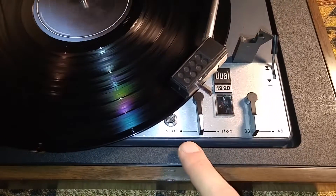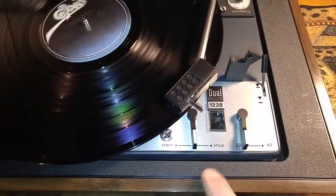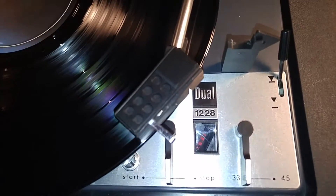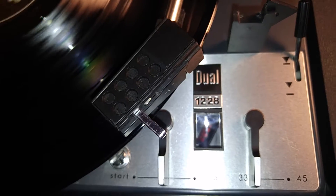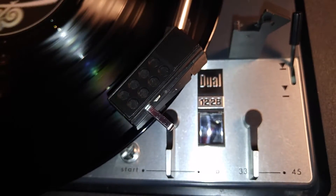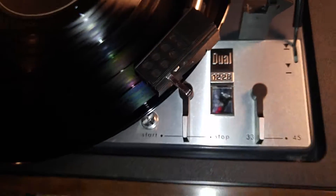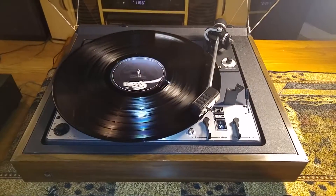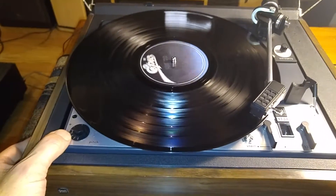You have your start and your stop switch. Once you hit stop, the tone arm picks up and moves over to the cradle. You have your strobe adjustment right here. This turntable has been serviced — it's 100% plug and play ready. Your strobe is dead on at 33 and also at 45.